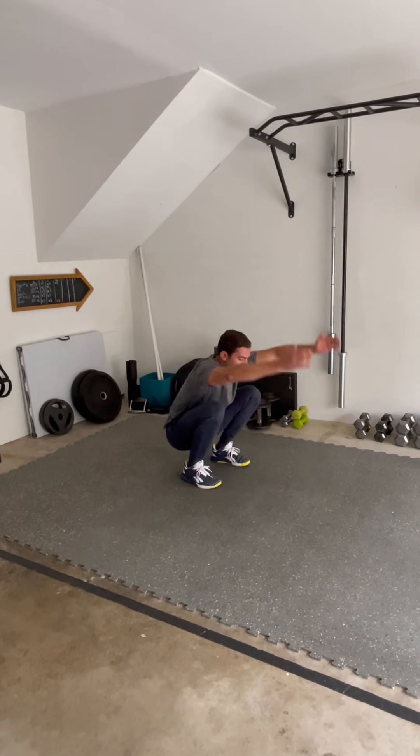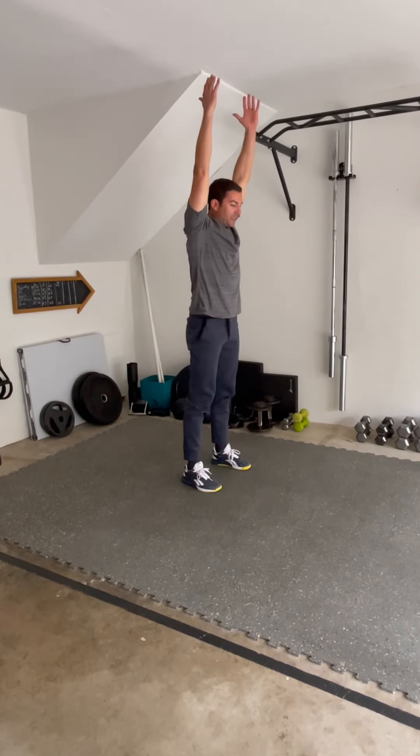Keep applying that tension at the bottom, lift those hands, bicep to ear, smooth spin.